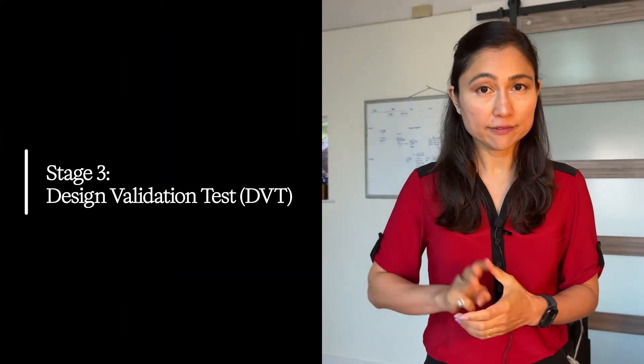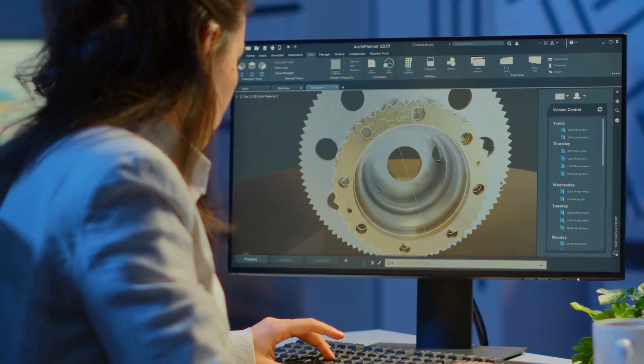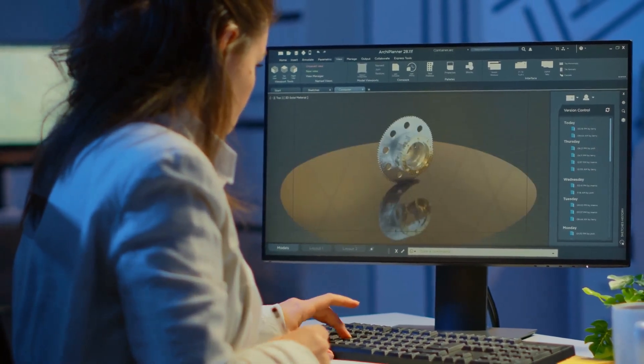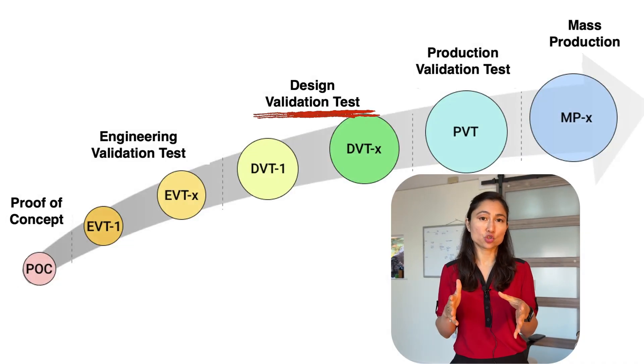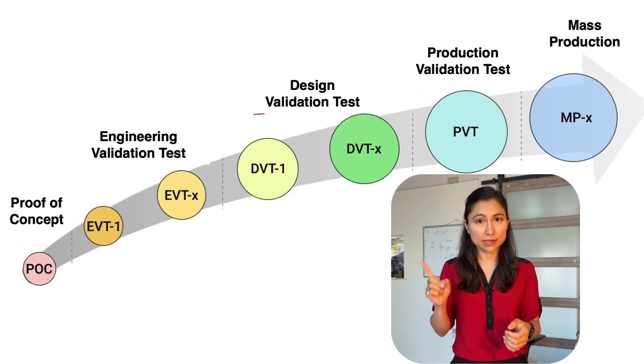Stage three: DVT, or design validation test. DVT is to validate your final mechanical design — the enclosure, the button placement, how it feels in your hand. Minor cosmetic changes after that would be okay, but no shape changes should take place after DVT. If you need any shape changes, you need a second DVT build.